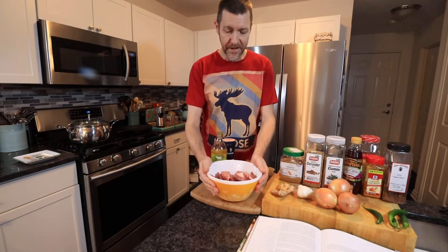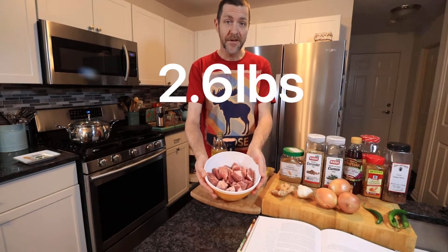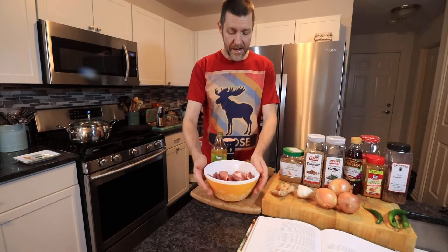The most important thing is you're going to need some pork — this is pork shoulder, 1.2 kilograms, cut into fairly large cubes, probably about an inch square. You're also going to need some vegetable oil. I don't use vegetable oil in my diet so I use olive oil, which is fine.